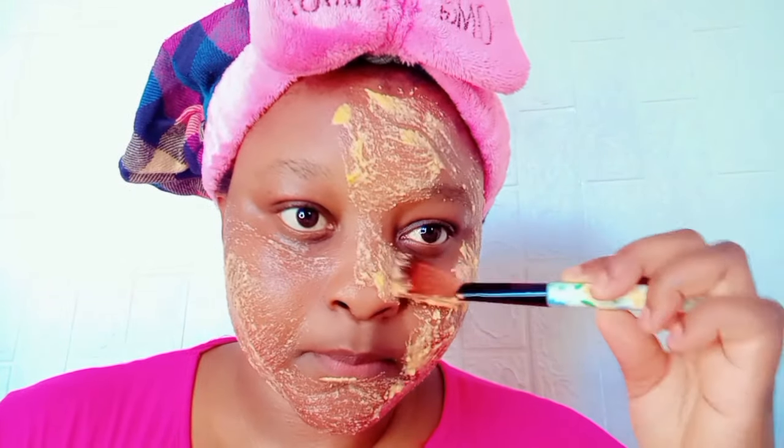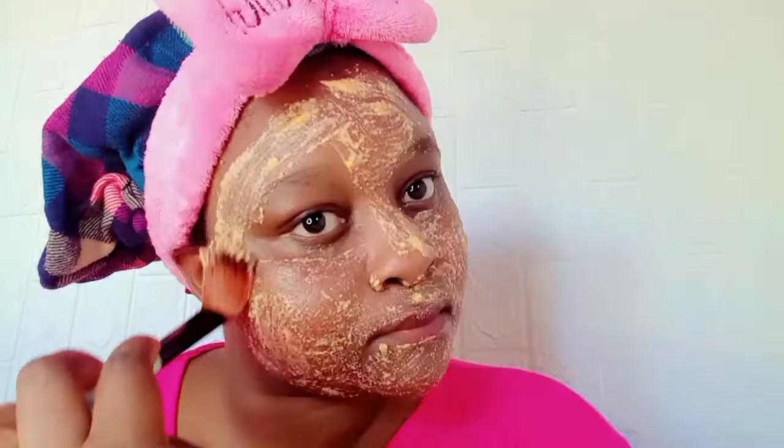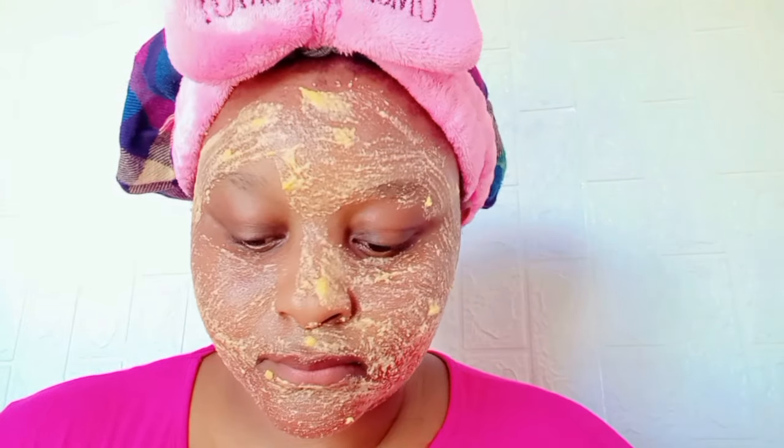I was like, wow, this is great — this is the first time trying this and it came out so good. I really love it, I like the result. So if you have dark spots, hyperpigmentation, wrinkles, aging, acne scars, or your face is so rough and you're searching for how to get rid of it —